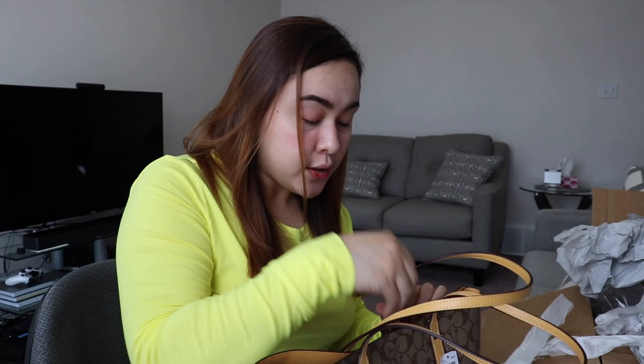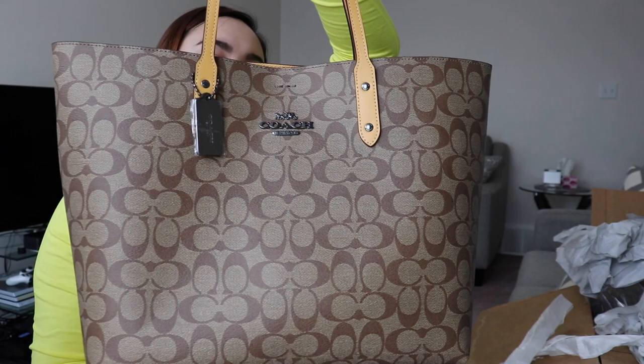This is my first tote bag — I mostly used crossbody bags or wristlet wallets before because I liked having something handy and easy to carry. But lately the things I carry have been increasing, especially my daughter's snacks, her iPad, her toys. Now I have plenty of space. My everyday essentials are my wallet, medicine kit, hand sanitizer, wet wipes, and sunglasses cases — now all three of us can put things in here.